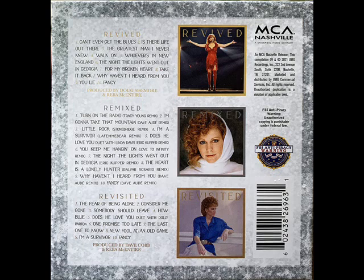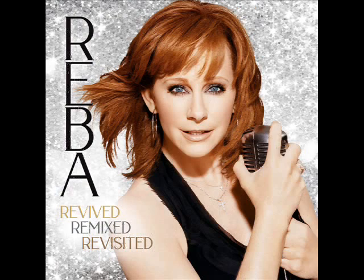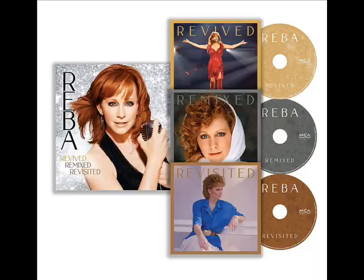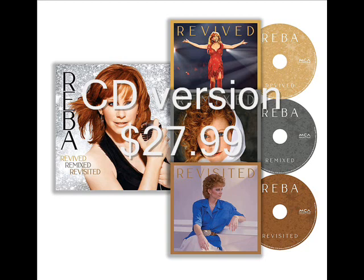It is absolutely fantastic. Reba fans are absolutely going to lose their minds in a wonderful way. You can get this in three formats. MP3 — I will leave a link in the description — will cost $28.49. The CD version, which was released October the 8th, 2021, is $27.99.